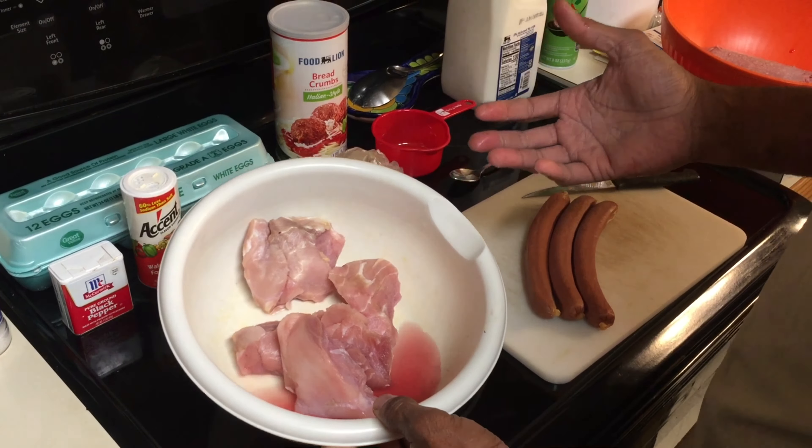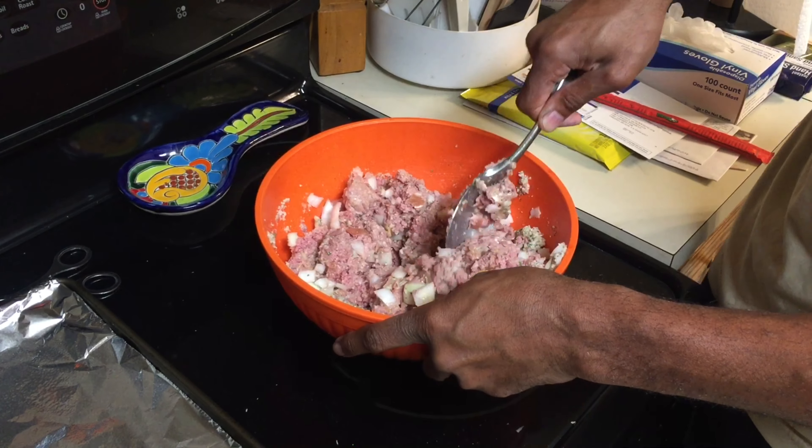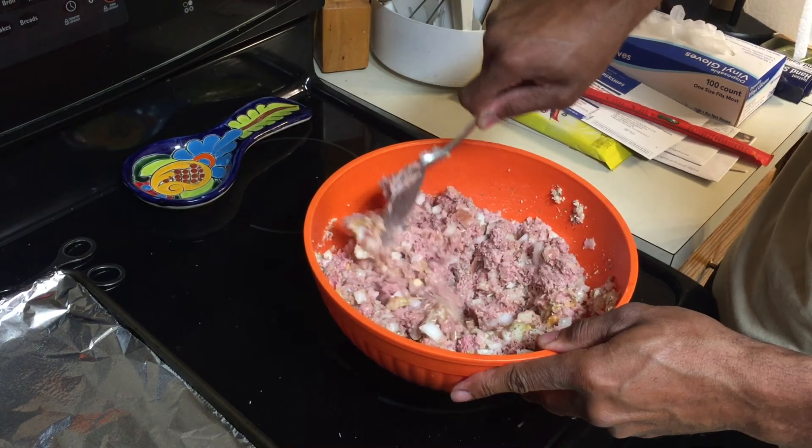We're going to use one medium onion and add that to the mix. After cutting up the onion, I'll add the one cup of breadcrumbs, the half cup of milk, two eggs, salt and pepper. I've combined the milk, the eggs, the onions, and the breadcrumbs. I'm preheating the oven at 400 degrees, and I also have a pan lined with foil with some oil sprayed on it to help prevent sticking. I'll give this a good mix to work on the consistency.